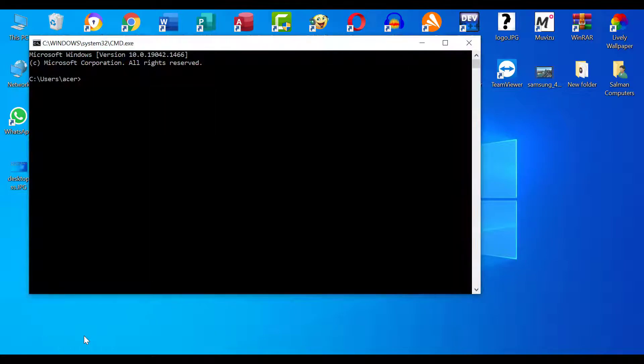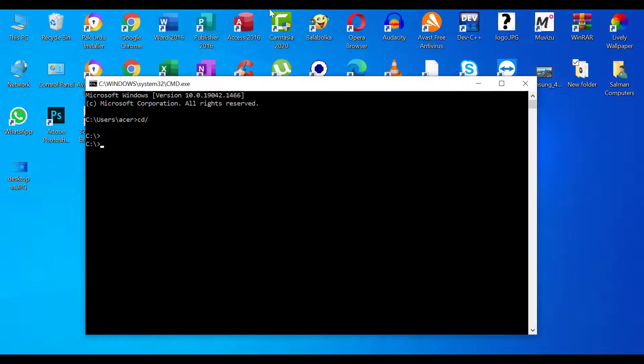Press Enter. Now type the first command: 'cd slash' and press Enter. Now type the second command: 'netsh' and press Enter. Now type the command to show all connected devices: 'wlan show profile' and press Enter.